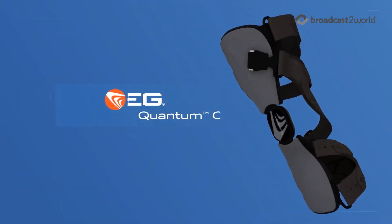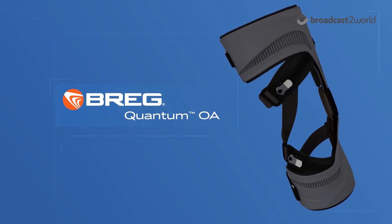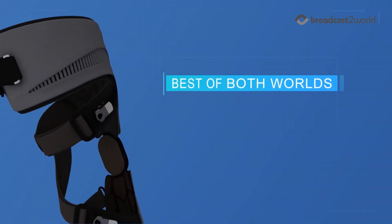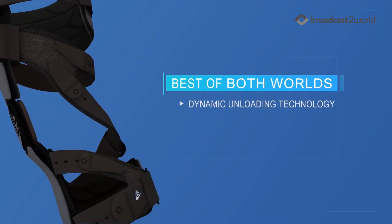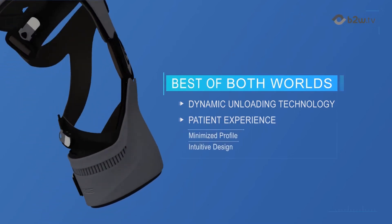Introducing Quantum OA, Gregg's latest osteoarthritis unloader knee brace. Quantum delivers the best of both worlds by number one, dynamically unloading during critical moments of pain, and number two, with an enriched patient experience marked by minimized profile and intuitive use.